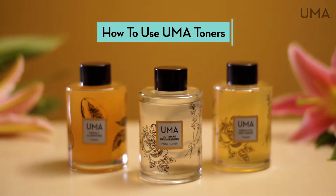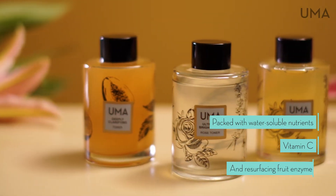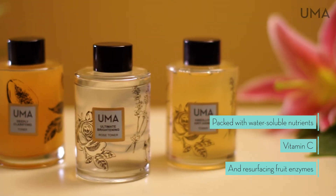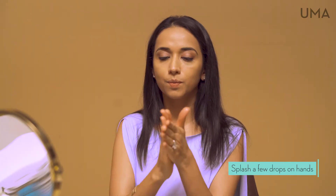UMA Toners are packed with water-soluble nutrients like vitamin C and resurfacing fruit enzymes like Peptin. After cleansing, apply on the skin with a cotton pad or splash a few drops between your palms and gently pat into skin.